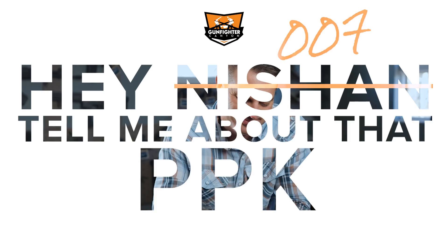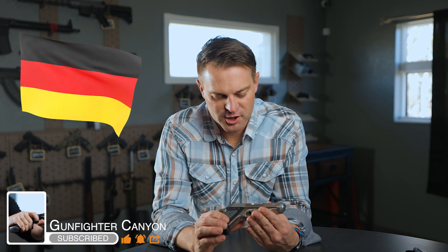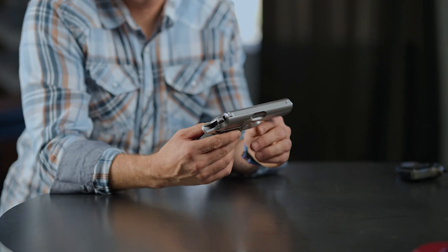Hey 007, tell me about that PPK. We know you love Daniel Craig. All right, so a nice cool little Walther — German firearm. Boy, these things are just beautiful. This one did come out of Fort Smith, Arkansas though, so truly not a German gun, just German engineering. I'm sorry Germany, did not mean to offend you. What a cool little gun.